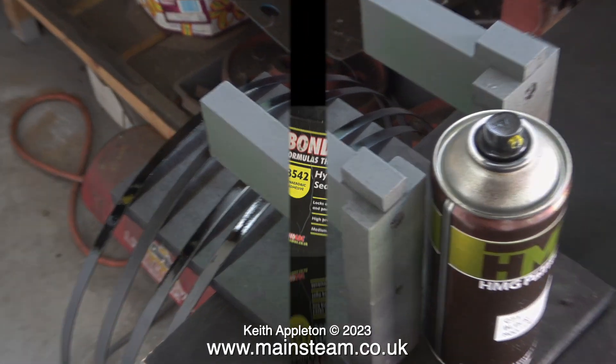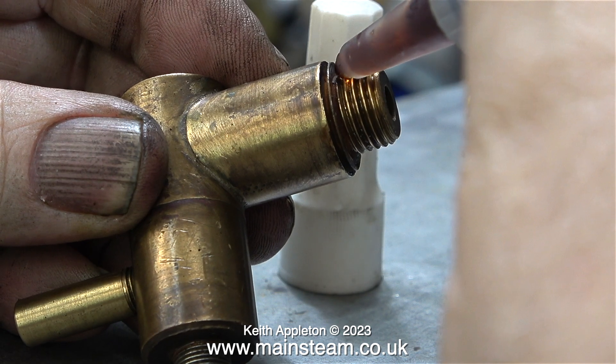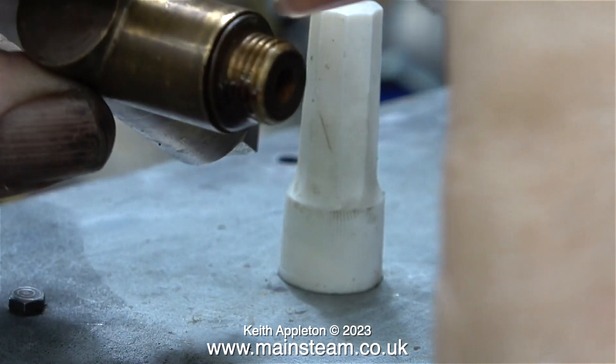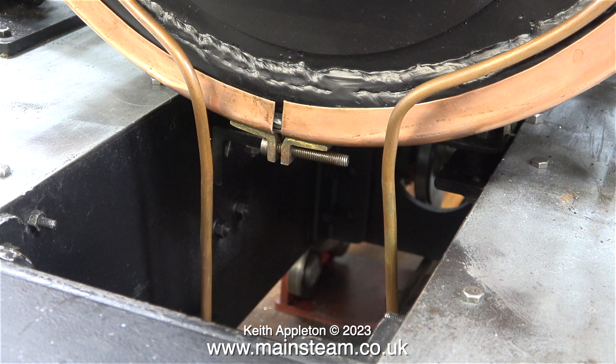It's time now to revisit the inner part of the workshop and use some of this stuff, which is also very good. It's called Bond Lock Hydraulic Seal B542 and it's very similar to the Loctite product that I use normally. In this clip I'm applying some of this to the thread on the blow down valve. Little did I know at this stage that it was going to be quite difficult to fit this blow down valve underneath the boiler.